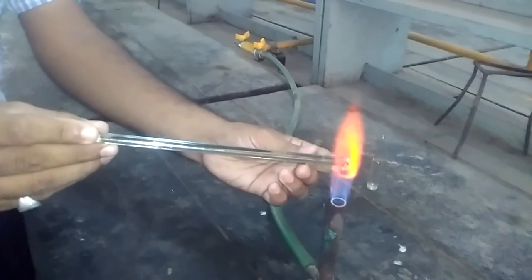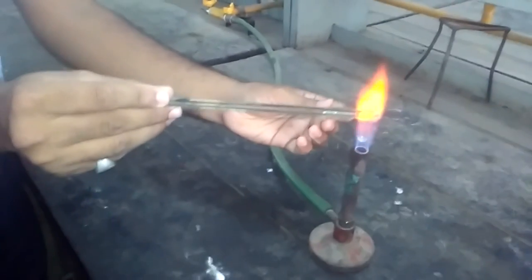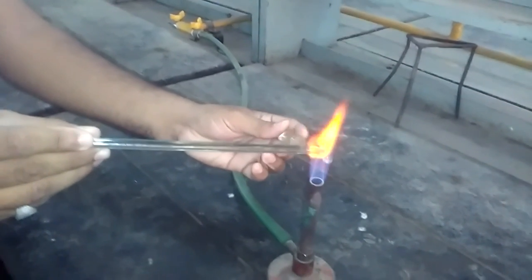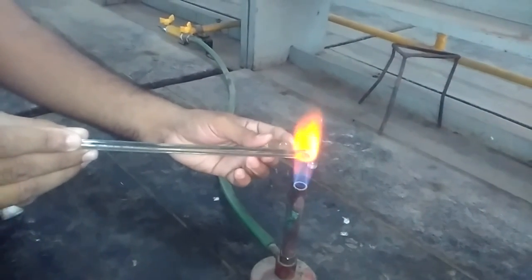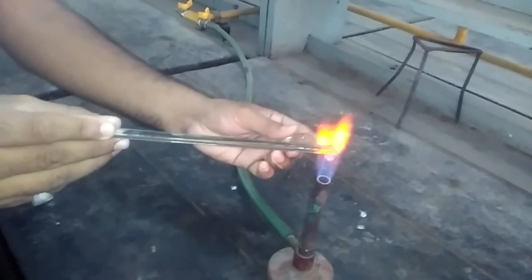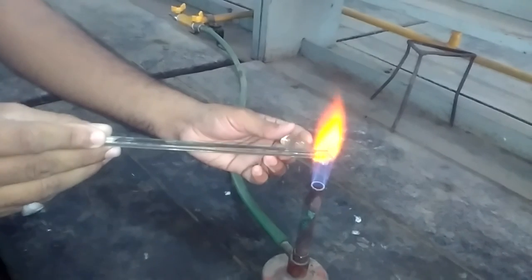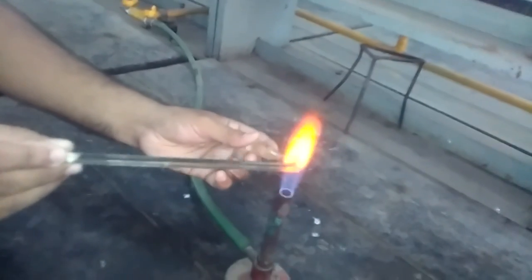Simultaneously heat the ampules and glass rod in the flame. Keep the ampules rotating like this. Heat for some time until the tip of the ampule is red color. You can see here, the tip of the ampule is red color — red hot.